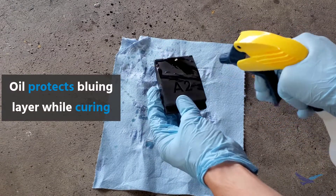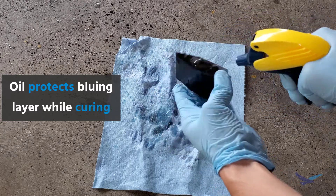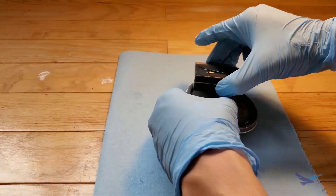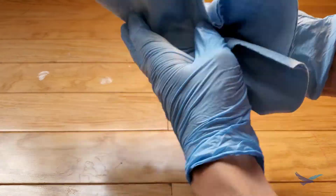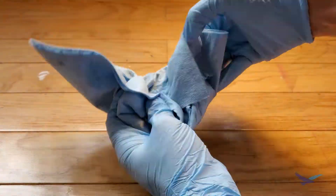No deep-fried oil part this time, but this step helps to seal any pores that are remaining in the chemical layer while it cures. After at least 12 hours have passed, all we need to do is wipe off the remaining oil and the part is ready to be put to use.